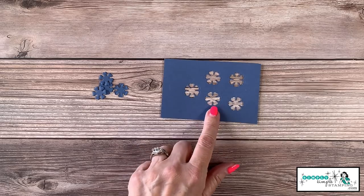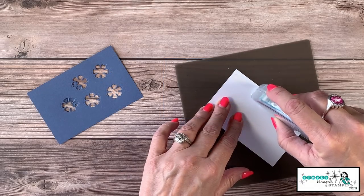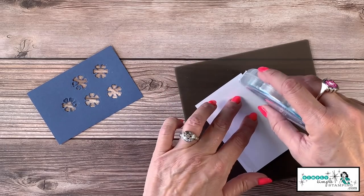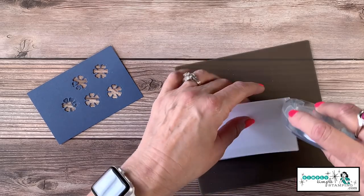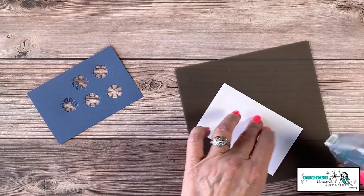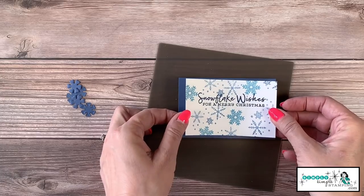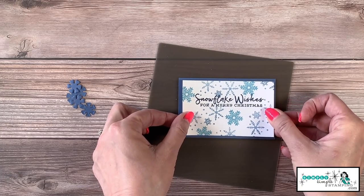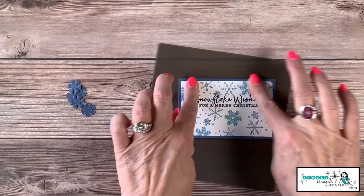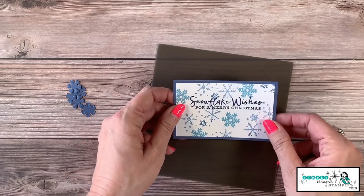I kept the snowflakes toward the center because we're going to use this piece of cardstock as a backing. Let me bring in my stamped image and lay Stamp & Seal all along all four sides. This is important — you don't want the snow, glitter, or anything getting underneath the stamped image, so you definitely want to make sure you've totally sealed it up. Make sure you're straight before you press it down.